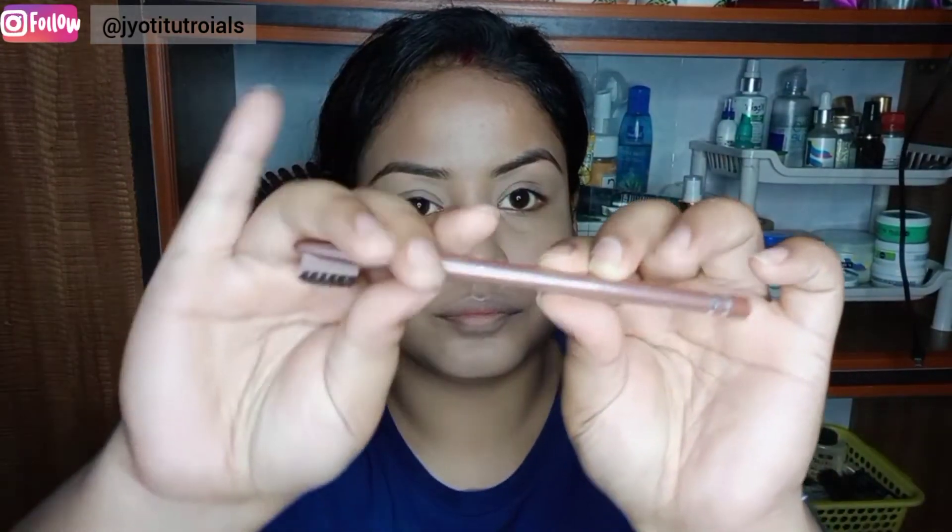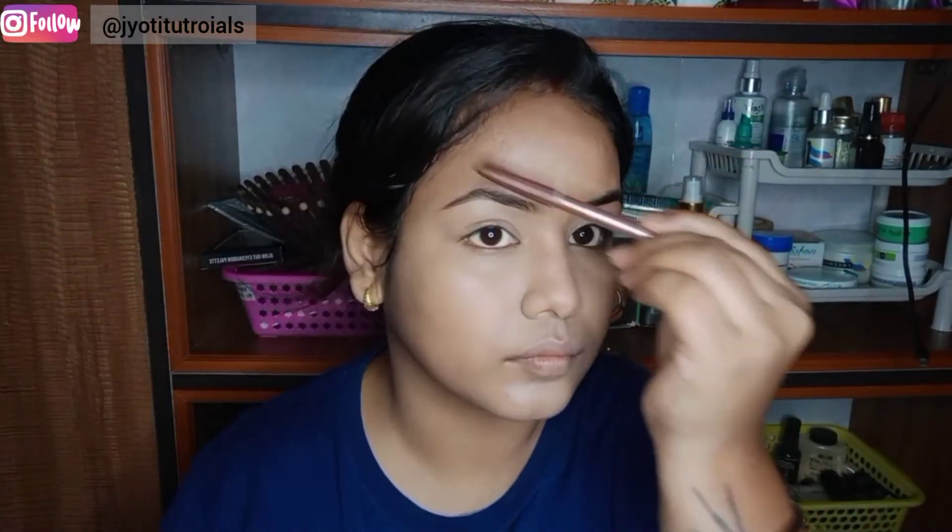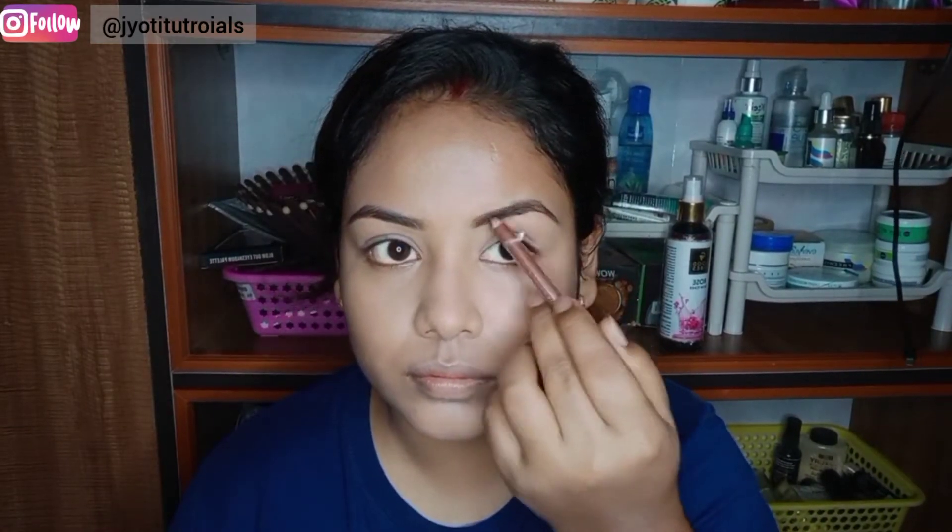I have set the face and then I am using Swiss Beauty eyebrow pencil in brown color. You can also use a spoolie comb and brush to fill in your brows and then blend them for a natural and long-lasting shape.